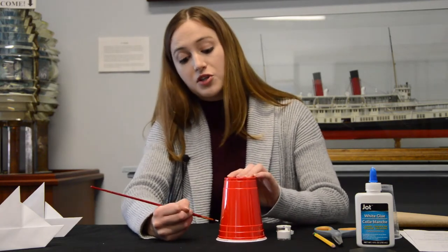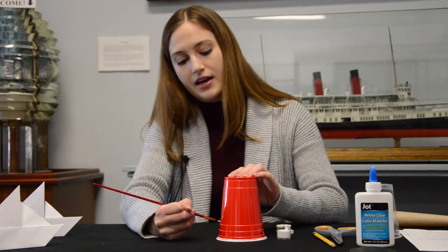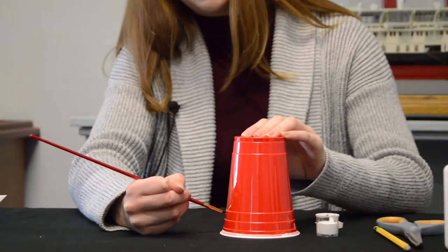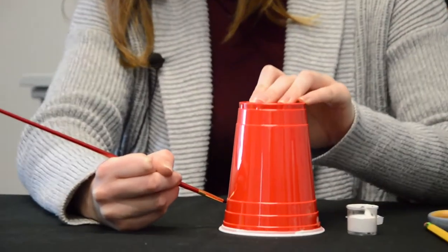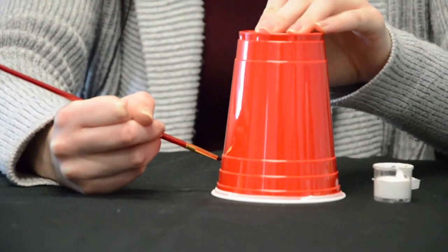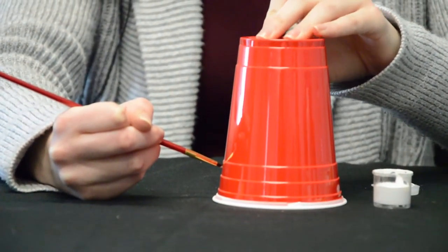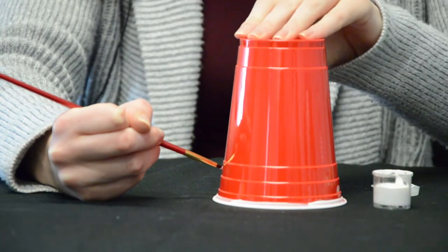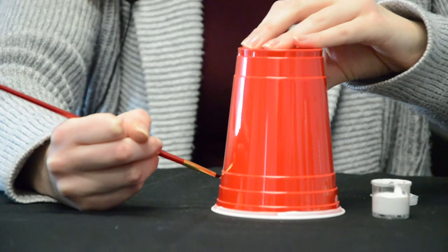Now I'm going to start my other outline, just above the second rib on the red cup, and go around just like before, turning the red cup.